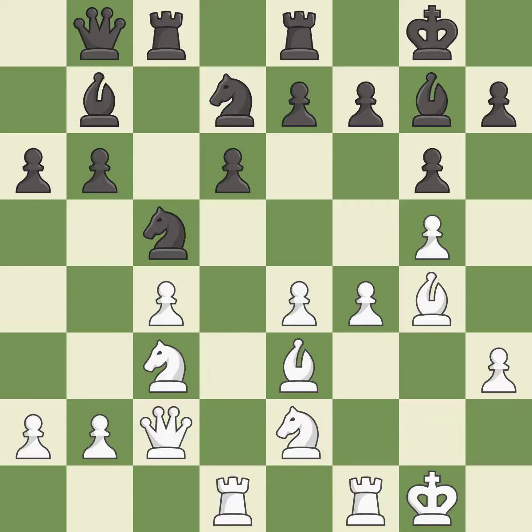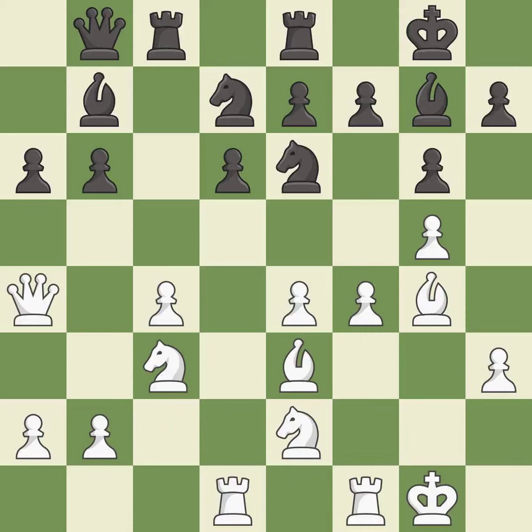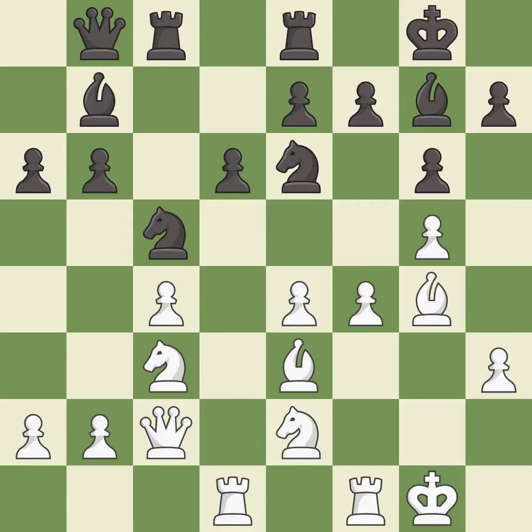Only one move worked there, and this wasn't it — it is a mistake. This misses an opportunity to threaten winning a pawn — it is an inaccuracy. This threatens to win a pawn; there was only one good move there. This misses an opportunity to threaten winning a knight — it is a mistake. This mobilizes the knight, allowing it to control more of the board — it is best. This protects the attacked pawn — it is best. This exposes an attack, threatening a pawn — it is excellent.